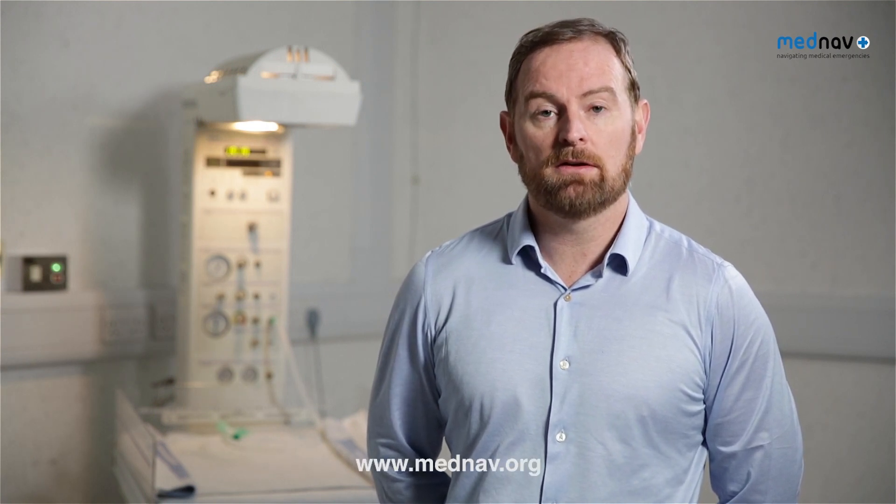Welcome to our educational video. This video has been developed by MedNav. MedNav is an organisation that helps to promote women's and children's health worldwide through education and innovation. If you'd like to know more about our work or indeed support us, please visit this website link.